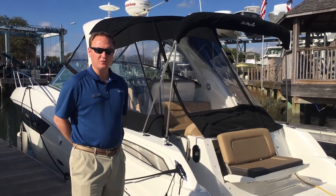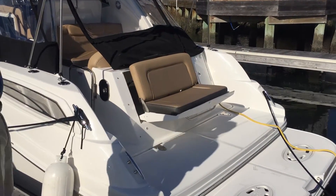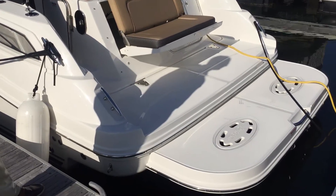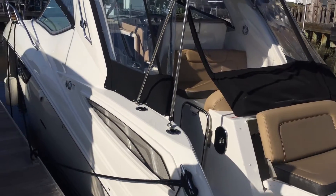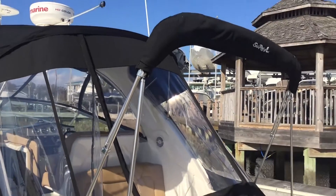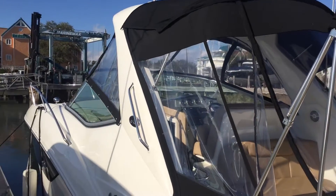Starting with the exterior of the boat, one thing that really jumps out to me is the transom seat — really nice for those fall and spring days. There's also a nice size swim platform back here as well. Moving forward, you do have a Bimini top here, great for those real hot sunny days where the sun's beaming down on you.